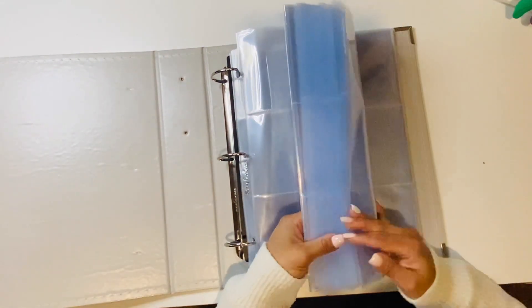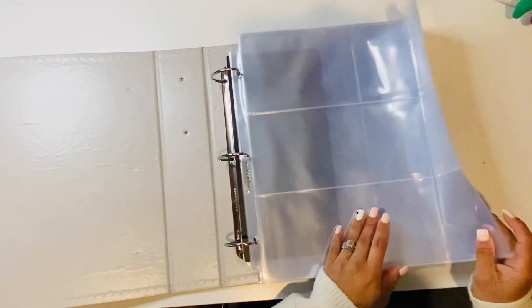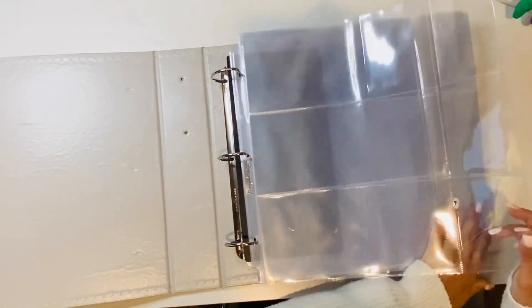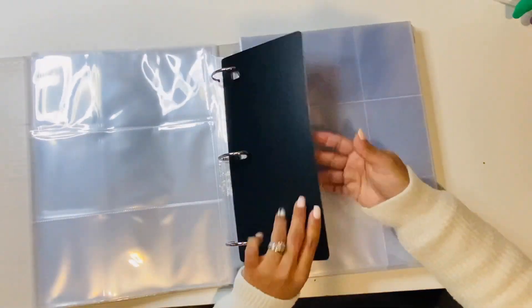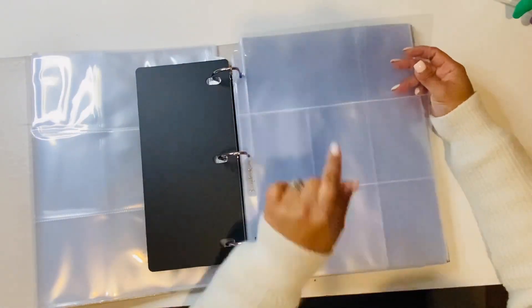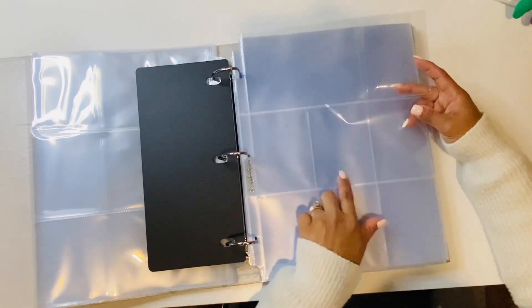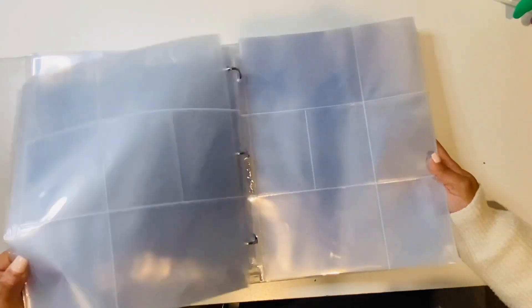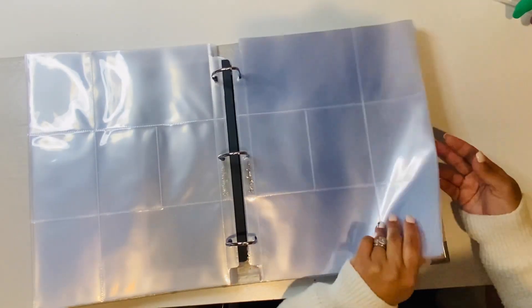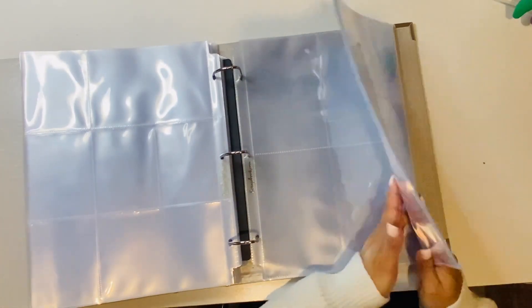I've already filled it up with all the protectors I made, also from Scrapbook.com. I got a couple of these fold-out ones, which I really like, and then I also got regular ones that have two 4x6s and five 3x4s, which is mainly what I'm going to be using for the weeks.